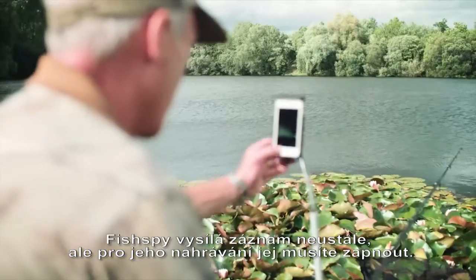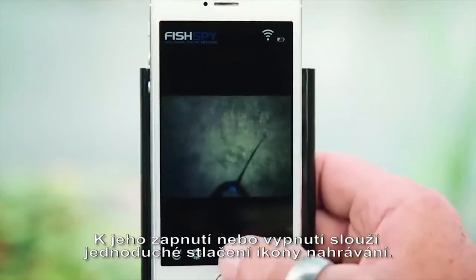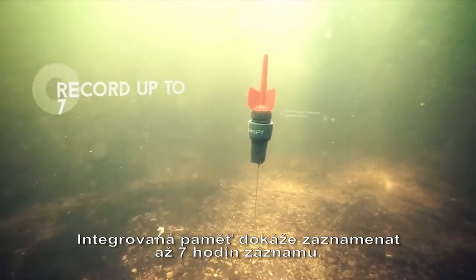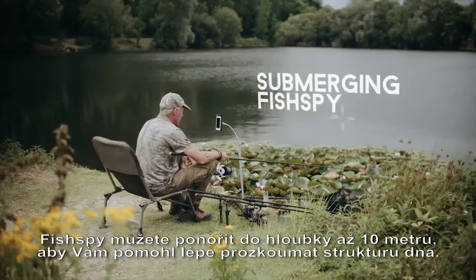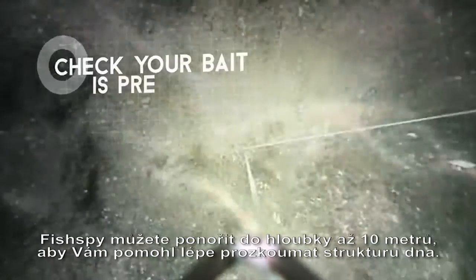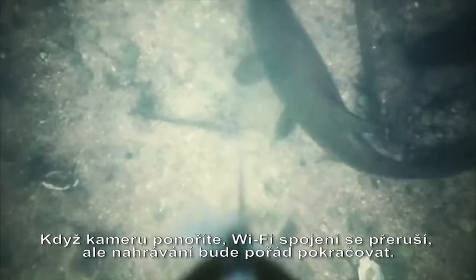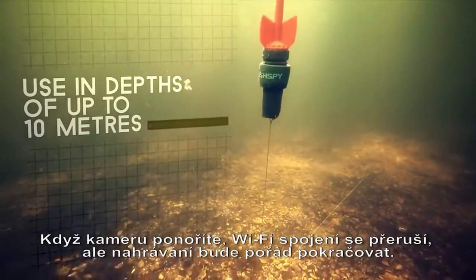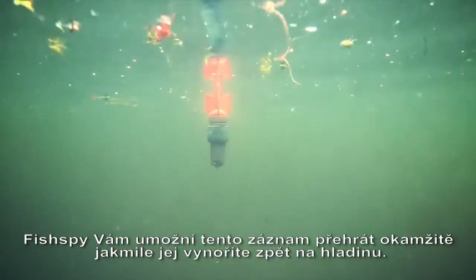FishSpy always transmits a picture, but you have control over when it records. To turn recording on or off, simply press the record icon. The inbuilt storage will record up to 7 hours of footage. FishSpy can submerge to depths up to 10 meters to help get a closer look at the lake bottom and ensure your bait is set up correctly. When you submerge FishSpy, the live picture will lose connection, but the recording continues. FishSpy can play this recorded footage back to you when the camera returns to the surface.